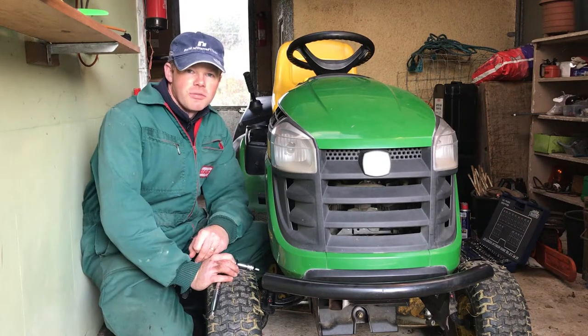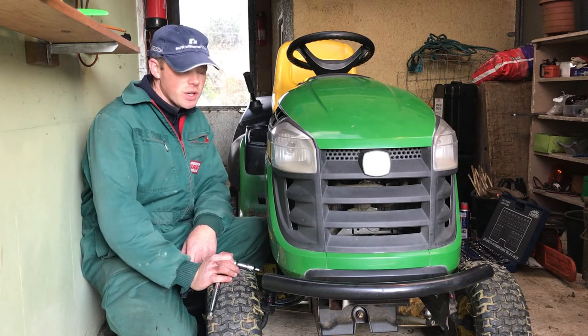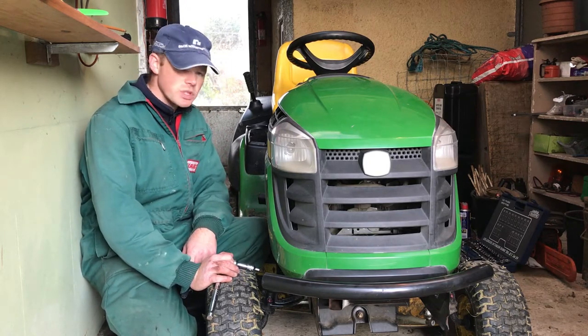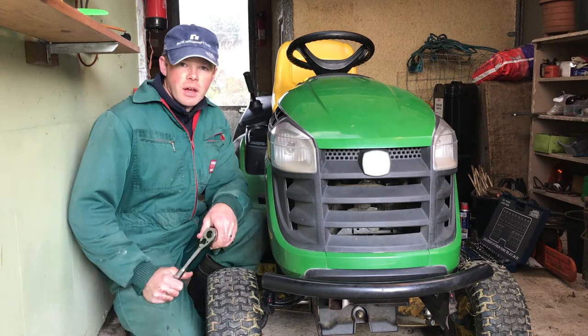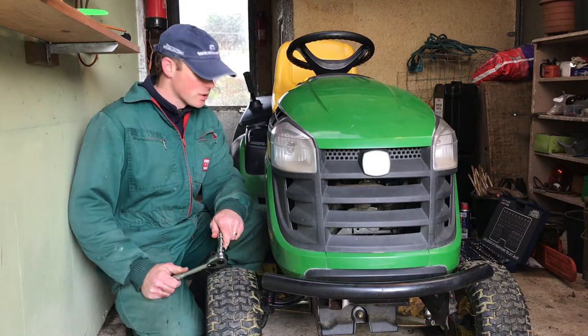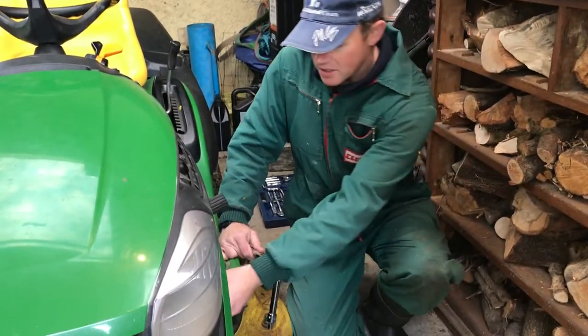This one's got a 42-inch cut, it's got two blades on it, it's got a collection box, and it's got about 16 horsepower — about 650cc. It's pretty reliable, so we'll do a bit of work on it now to try and keep it that way. I've got two plastic covers on either side of the mower to take off.